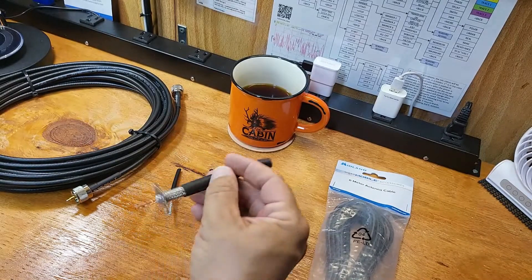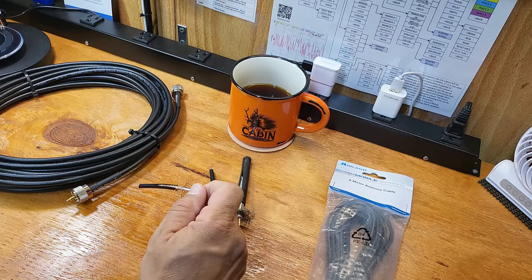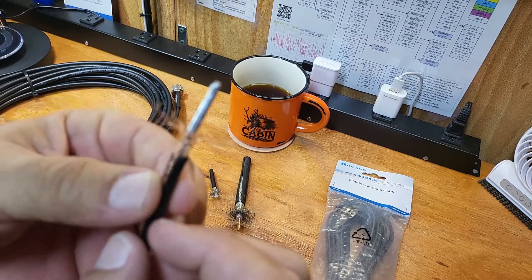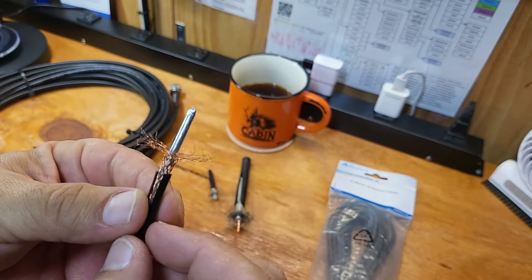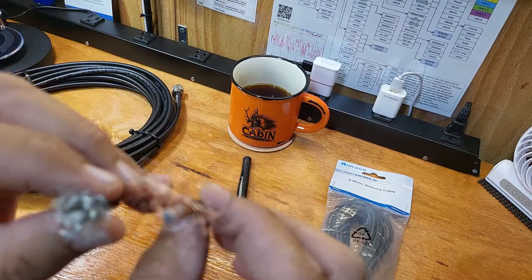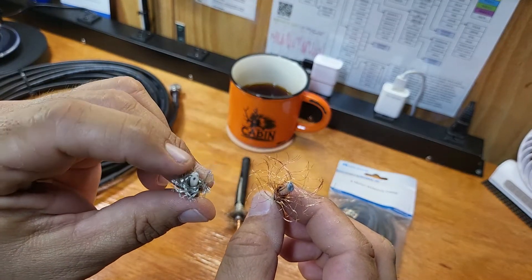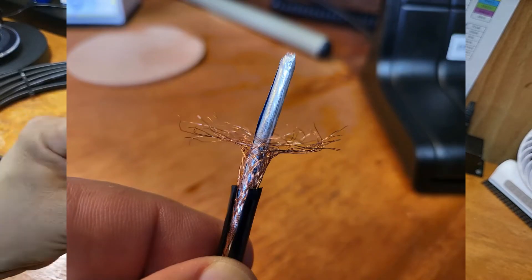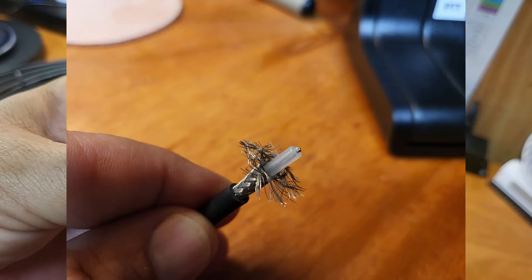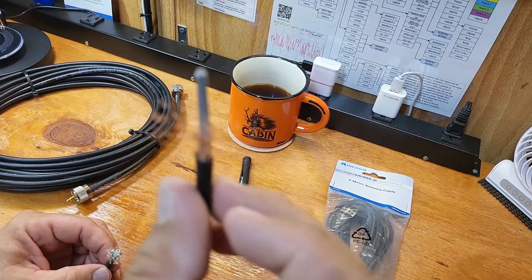The reason I showed you the RG-58 and LMR-400 first is: be careful buying coax off the internet. Let me show you what you get. Look at the shielding on this compared to the RG-58 — the RG-58 is much tighter, much thicker, the quality is better. You can even look at the braiding on this cheap stuff and see gaps. Now, is it going to work? Sure, but you're going to lose a lot out of this.